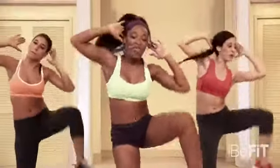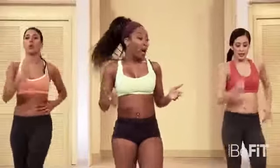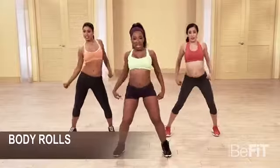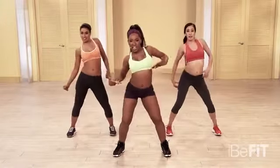A few more. Four, three, two. March it out. All right. One of my favorites — body roll. Starting slow. Five, six, seven. Roll it. Roll it. Roll it. Really feel it.